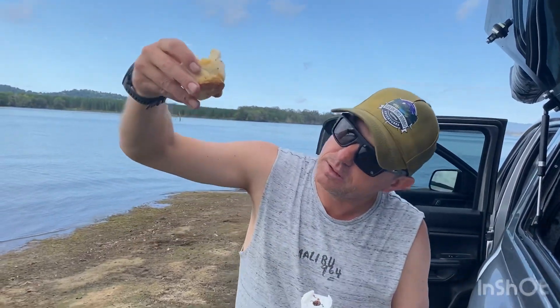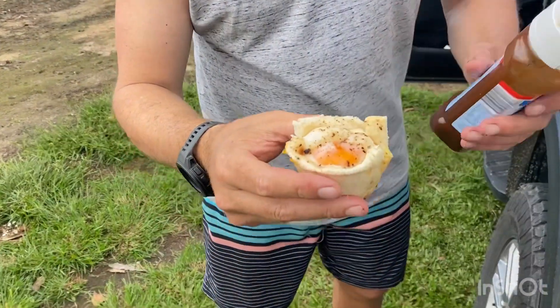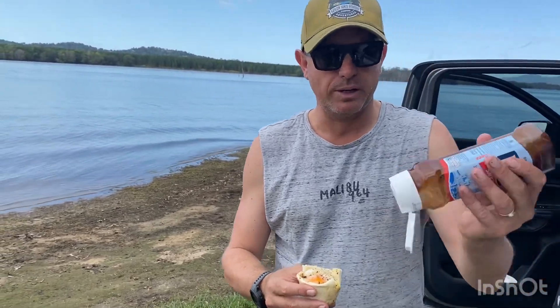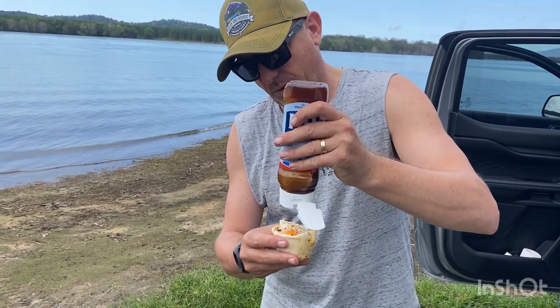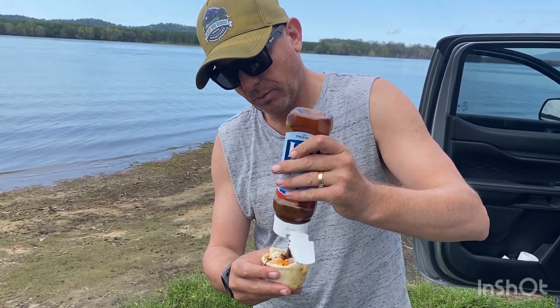Let that cool down a little bit, but check it out. A mini ham and egg pie in the travel buddy. Do yourself a favour — HP sauce. It is the bomb. And this is breakfast. Camp's packed up and we're ready to rock and roll, and we've got no cleaning to do.